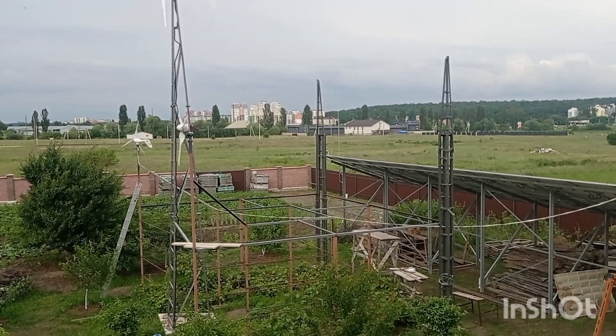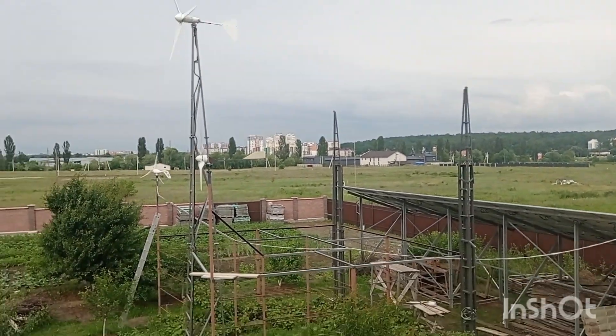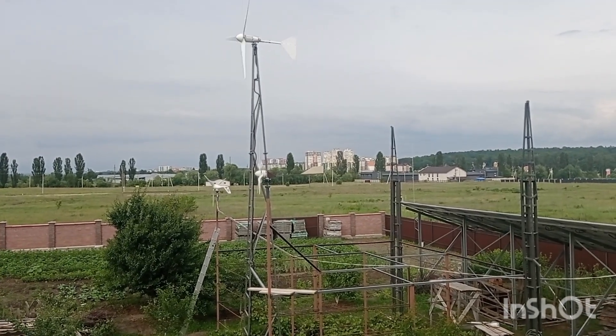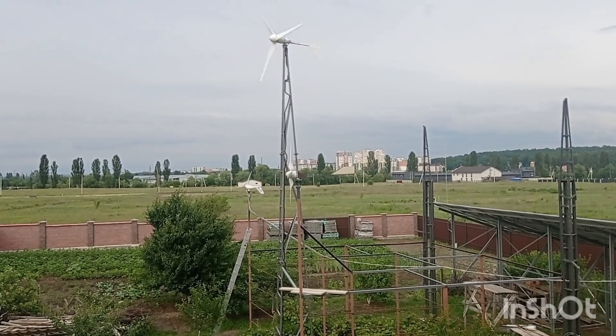On one of the towers the M3 will be sitting, and on the other one this self-made turbine will be mounted. But before mounting them that high, I wanted to check if the structure and construction were stable enough and if it works as it should. As you may see, it actually works quite nicely.